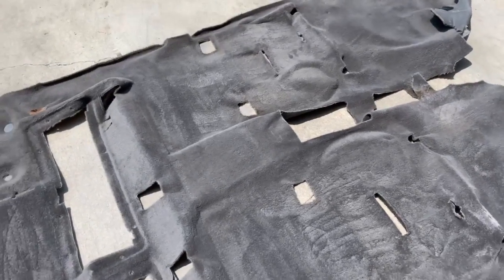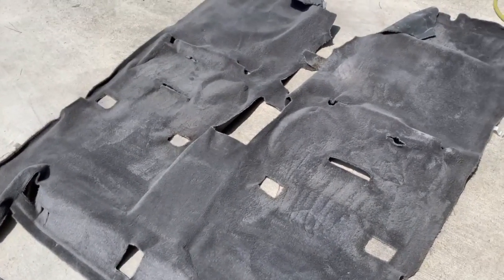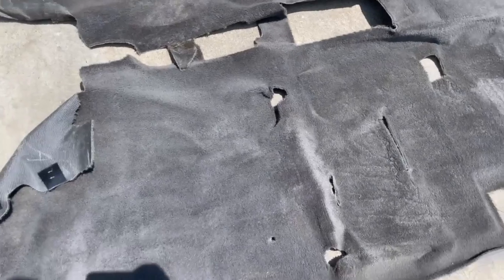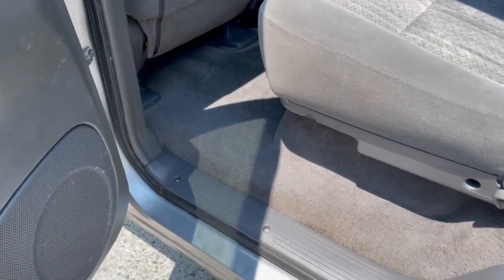If you've watched this long, you're probably waiting for those afters — let's check them out. Not too shabby at all. You remember that driver's side section was just obliterated — it's completely different now.